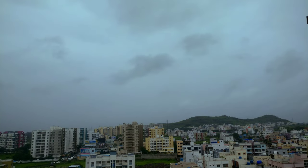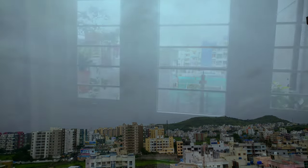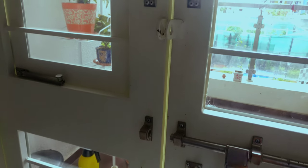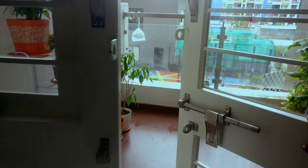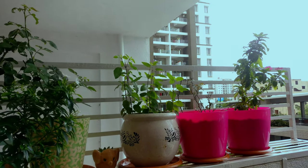Hey guys, this is Neha and welcome back to my channel. As you can see, the weather has turned cloudy and cozy and it's about to start raining. I'm planning to make a really quick dessert along with some hot coffee and then we'll enjoy the weather.